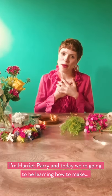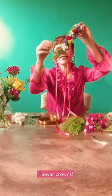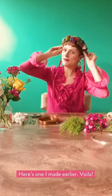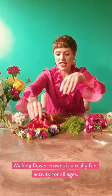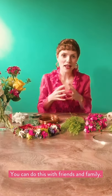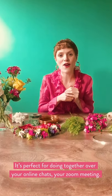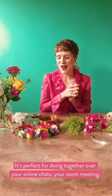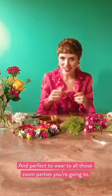Hello and welcome to Bloomin' Wild's online flower tutorial. I'm Harriet Parry and today we're going to be learning how to make — drumroll please — flower crowns. Here's one I made earlier, voila. Making flower crowns is such a super fun activity for all ages, to do with your friends and your family. It's perfect for doing together over your online chats, your Zoom meetings, and also perfect to wear to all those Zoom parties you're going to be going to.